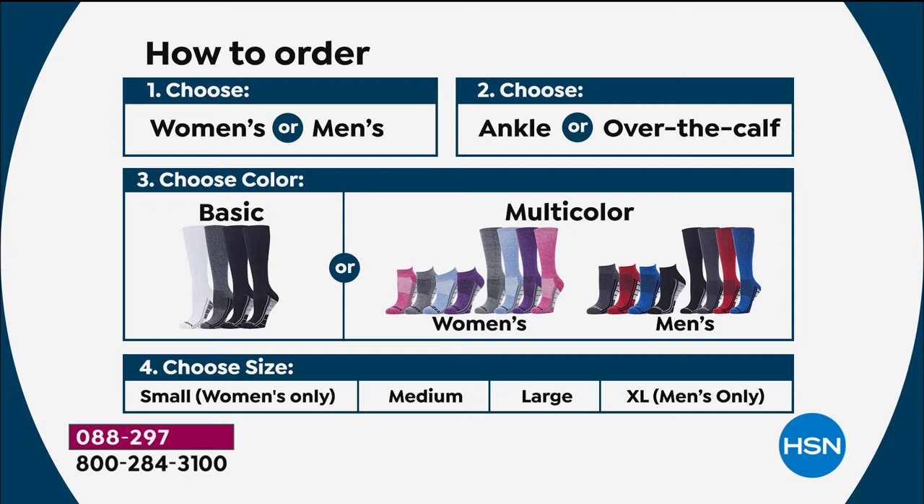If you want the multicolor, then you choose. If you get the women's multicolor, you're going to get pinks and purples and grays and soft blues. If you want the men's multicolor, you're going to get deeper colors like a deeper red, a deeper blue, a gray, and a black. That's how you order.